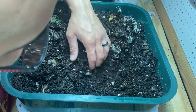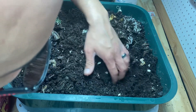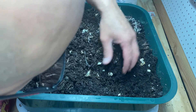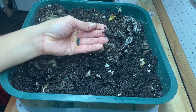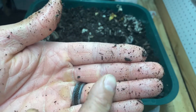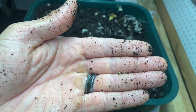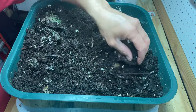I'm seeing some good worm castings, and these little things I just spotted here are future worms — that right there is a future worm. So they're already reproducing, which means they're happy.